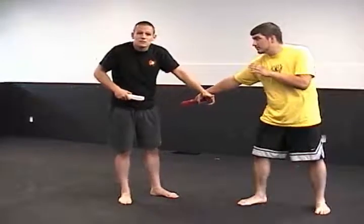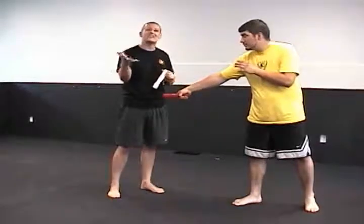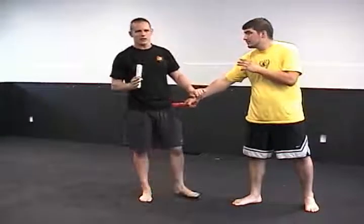When it's a weapon-on-weapon attack, we borrow the concept called defanging the snake. What defanging the snake means is: when he comes out with a weapon, I'm not going to block. What I'm going to do is cut the hand that's holding his weapon. That's going to lead to a disarm.